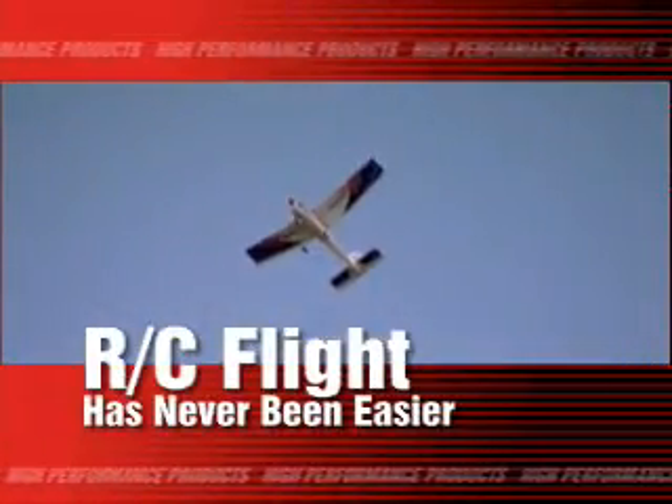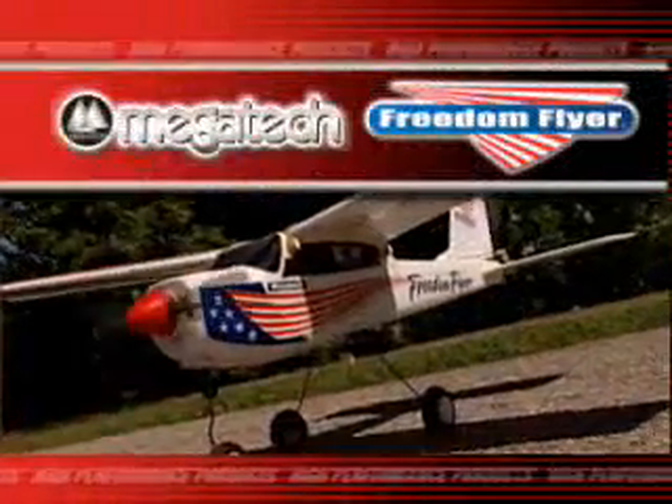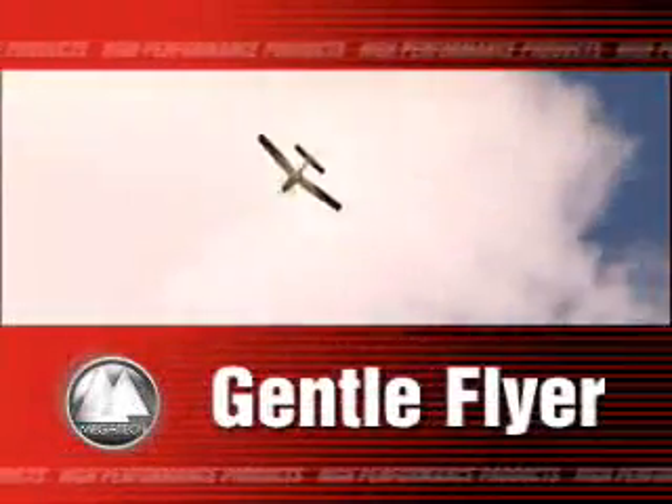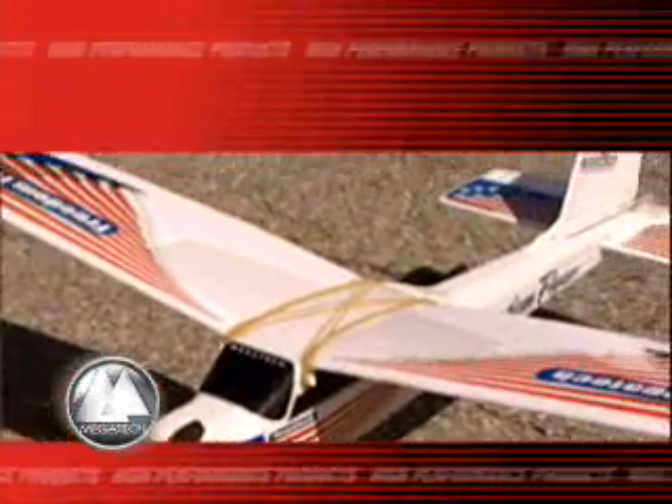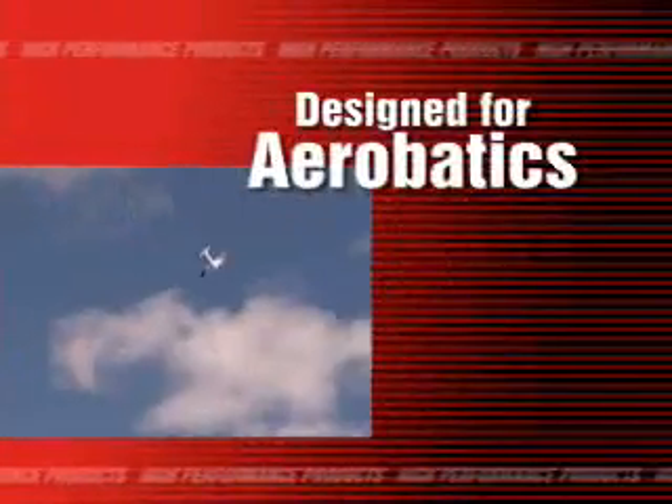It's never been easier to get into RC flying with Megatech's Freedom Flyer. The Freedom Flyer is designed to be an extremely gentle flyer, perfect for beginners. Then, when you're ready, just increase the control surface throw and start doing acrobatics.